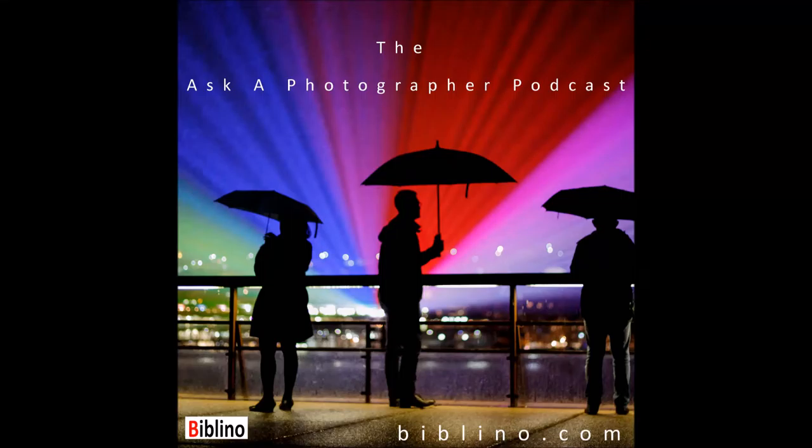This is the Ask a Photographer podcast, answering your photography-related questions about general photography, workflow, editing, business, and marketing. To submit a question, go to beblino.com forward slash ask. Hello and thank you for listening to this episode of the podcast. My name is Mike and I'm from beblino.com.